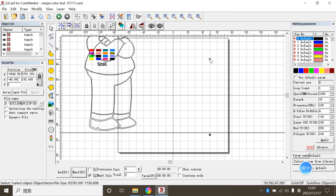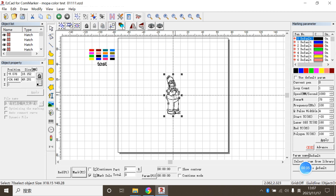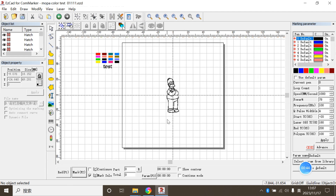We are going to engrave the homework from the Simpsons. Now let's import the file, put it in the proper place, adjust the size, and ungroup it.